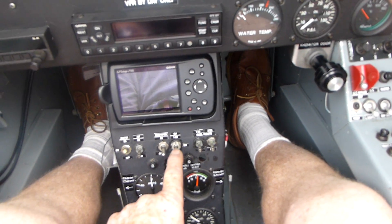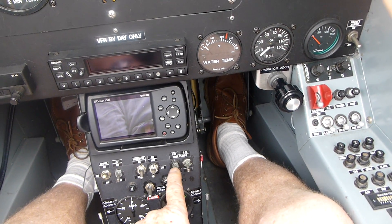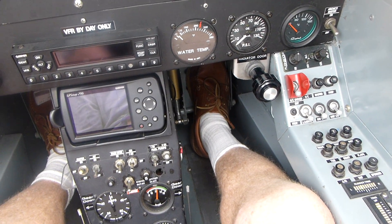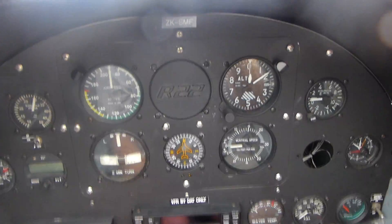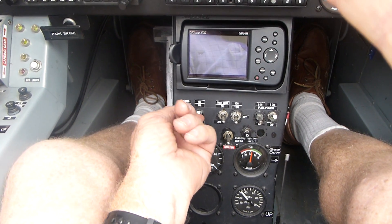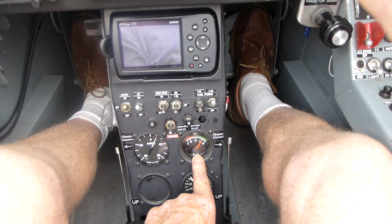Standby battery is off. Main ignition off. Standby ignition on. Main fuel pump off. Standby fuel pump on — we have pressures and we are now ready for a start. Checking for clearance of our prop — start. We have pressures. Amp switch on, we have a charge, indicating at 14 volts.